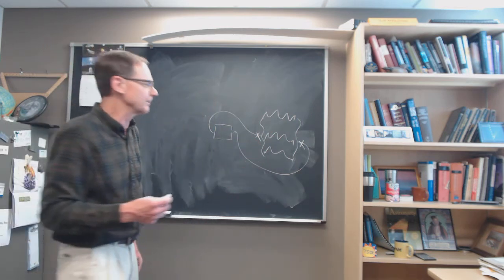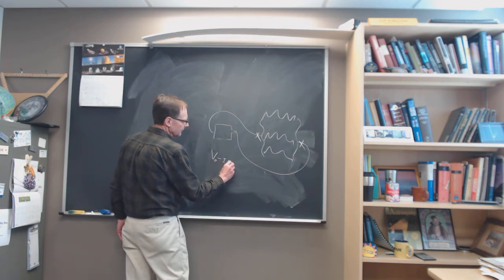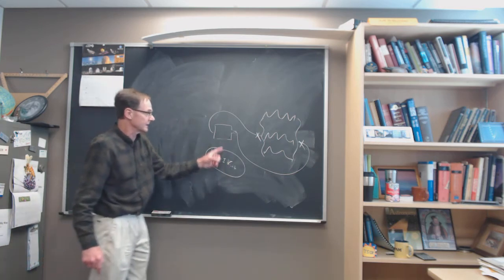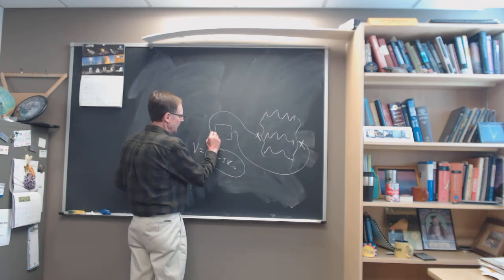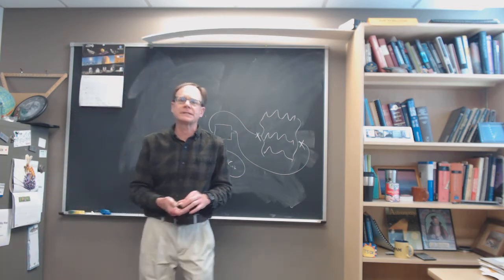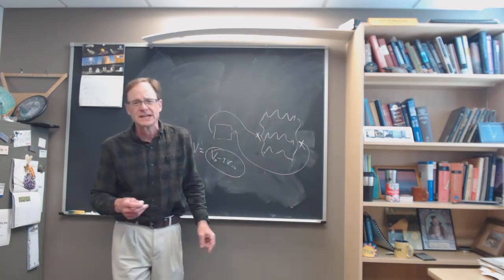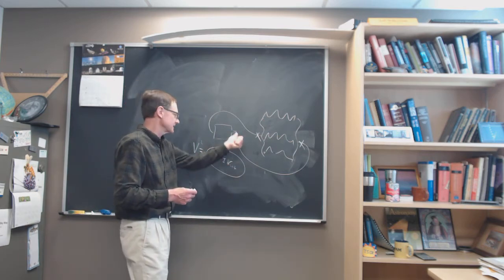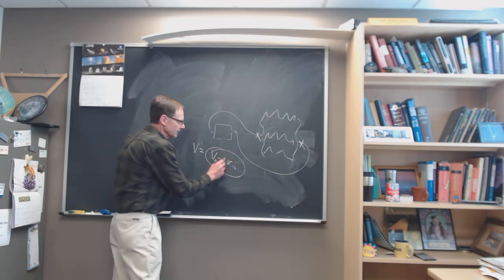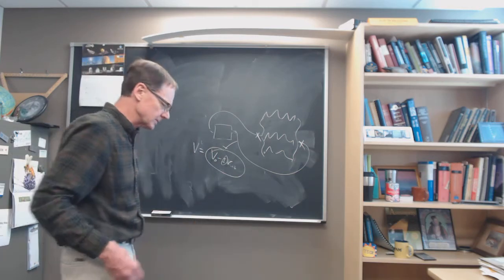If the potential drop across the resistors changes, remember we're modeling that as V minus IR, where R is the internal resistance. That's the model: the voltage you get across the entire circuit. We're not doing this for the external power supply — just one battery, several different circuits. Try enough different circuits to see if you can determine what the internal resistance is and how the voltage across the battery terminals changes depending on the load and the current flowing through it.